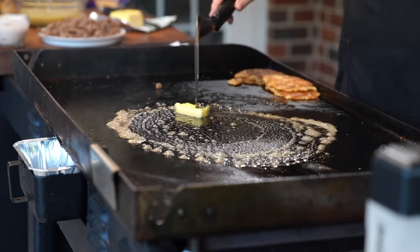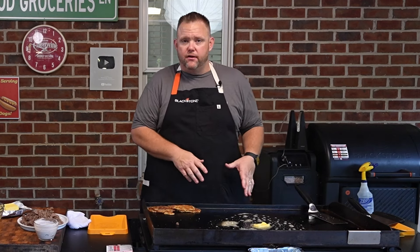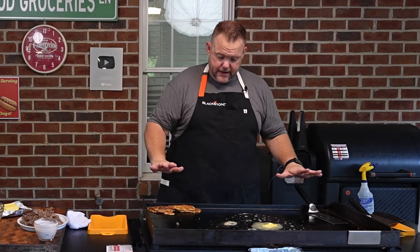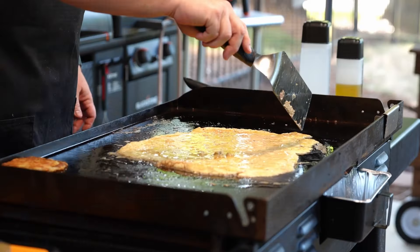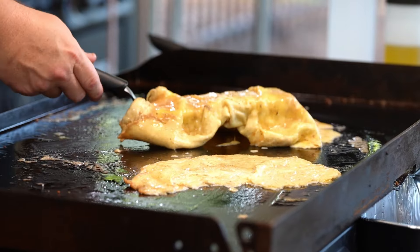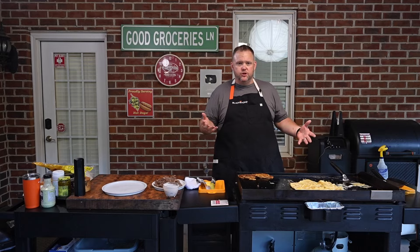We'll put down a nice ample amount of butter. Now for eggs y'all, I actually cycle my burners — what I mean by cycling is I turn them off. If I see that my temperature is going down too low, I'll turn them back on and bring the temperature up. Right now all my burners are off. Let's get these eggs down. If you see that your temperature needs to come up, turn your burners back on — no big deal.